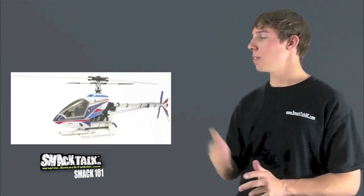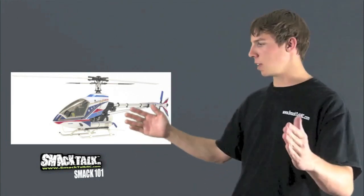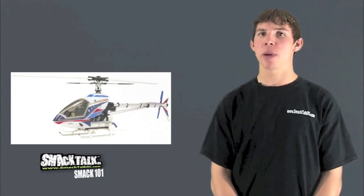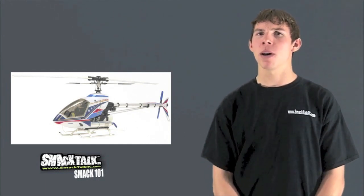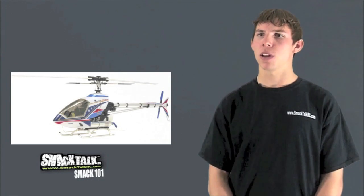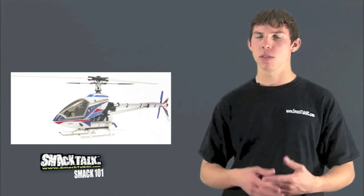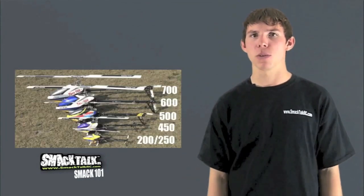And finally are the biggest ones - we call these 90s or 700s. It's a 700-millimeter blade, each blade is probably about this long. They're huge - they can weigh up to about 12 pounds and the electric ones can have upwards of probably eight or nine horsepower. So that's really scary, but it's cool. Those are what we compete with mainly. Lots of power - just incredible the feeling when you fly them. When we fly them in competitions to music, they really portray some really cool dramatic stuff.